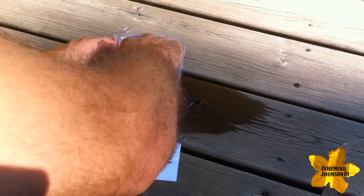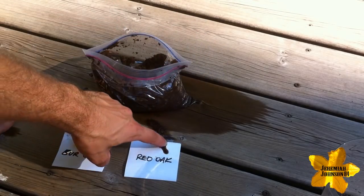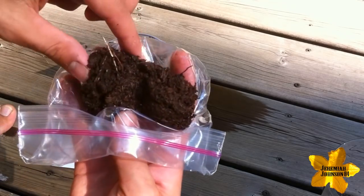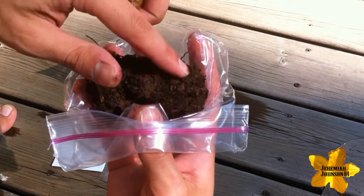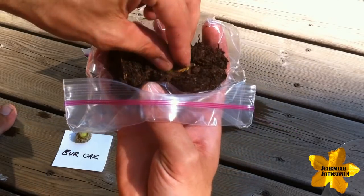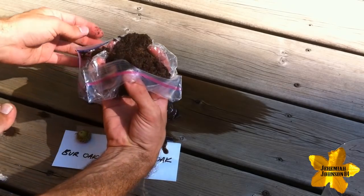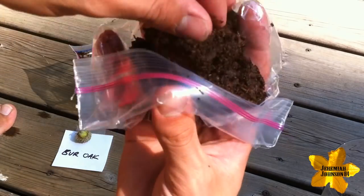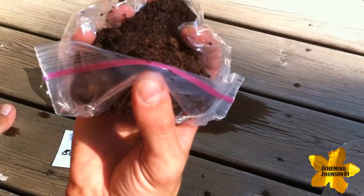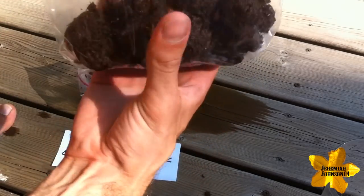I'm going to go into my pre-mixed soil and grab a little bit of peat moss. I'm simply going to take my Red Oak Acorn — and as you can see, it's quite moist — and just place it directly on top of the peat moss, just like it would as if it were falling from the tree in nature, landing in the moist organic soil, and then being covered up with leaves, debris, pine needles, and other organic matter that may cover it up before the snow hits.